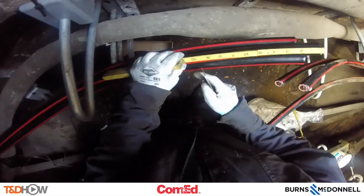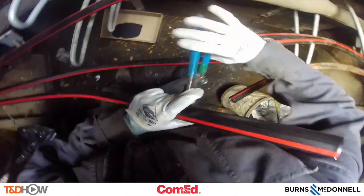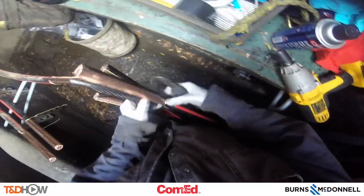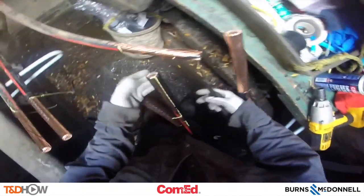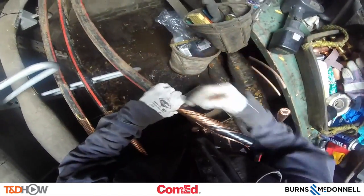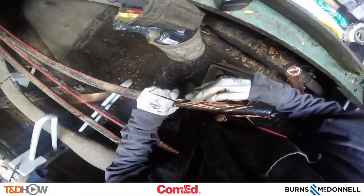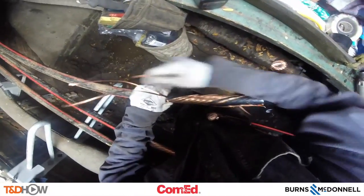Now marking nine and ten inches down on the jacket of the cable and using a tool to cut away that outer jacket, then peeling away the outer jacket and exposing what are called concentric neutrals. They will be bent back and broken off to expose a black layer of semiconducting material underneath.